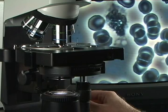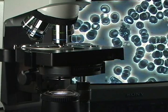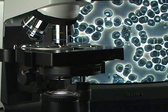But sometimes we might want a little more magnification and we might want some more resolution. In that case, we would go to an oil objective.